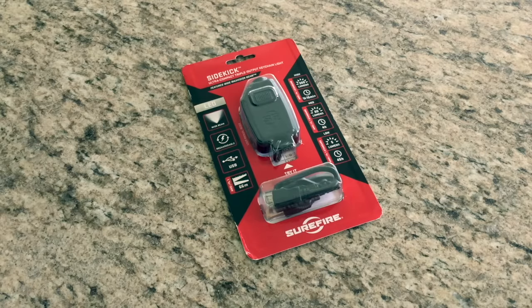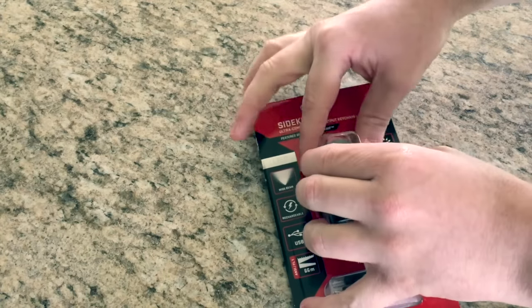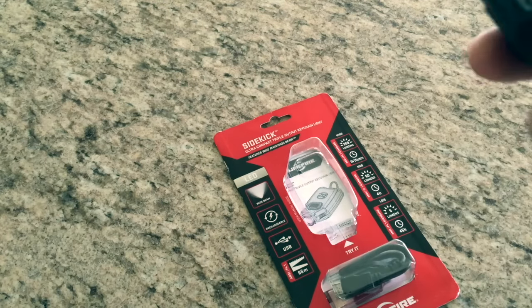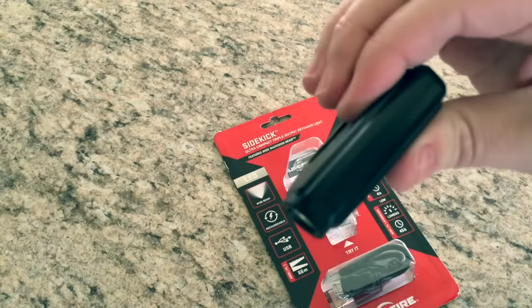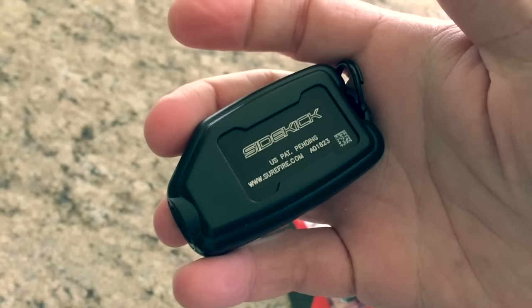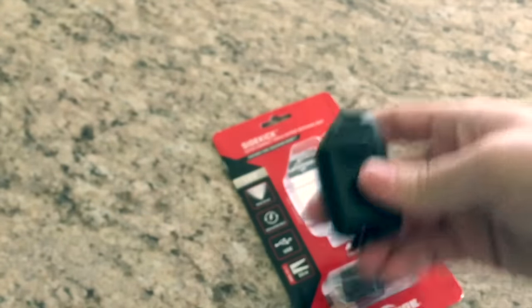Alright, we're done. I did not take the item out of the package on camera, but here we go — just pop this out like such. First things first, it kind of feels exactly like what it looks like — just a chunk of plastic. My hands are kind of cold right now, but it just feels like heavy duty plastic. I'm squeezing it pretty hard and I don't feel any flex, I don't see any flex. And I believe this one, as with all other Surefires, is made in the USA.